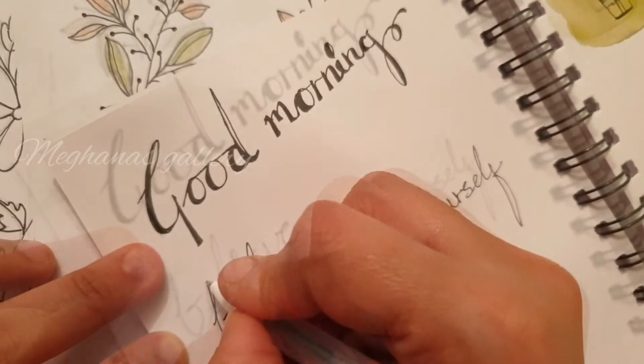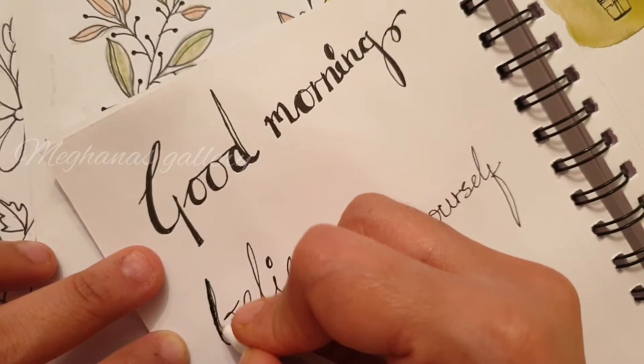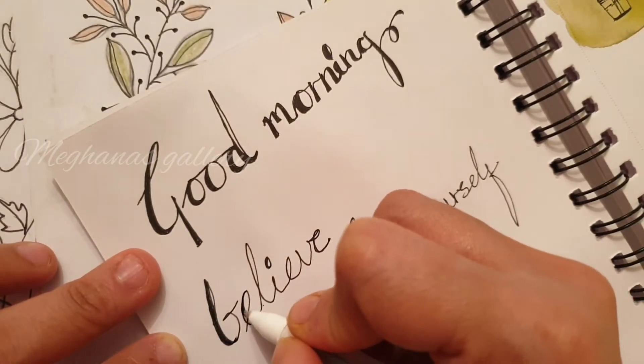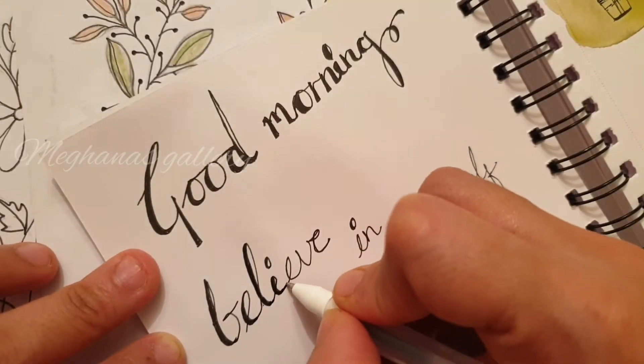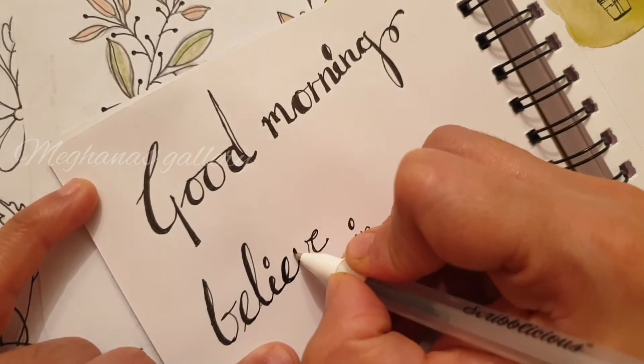Starting with B - the bottom of B is going to be a bit bold. Then E bold, and the same works with L. All of them, when they come down, they're going to be bolded and they look really cool on a longer shot.